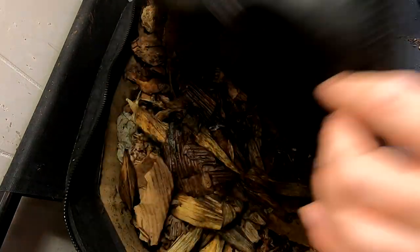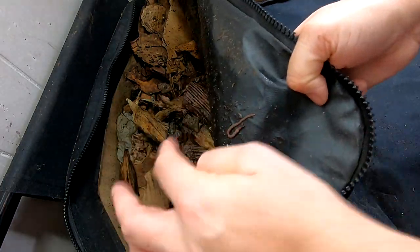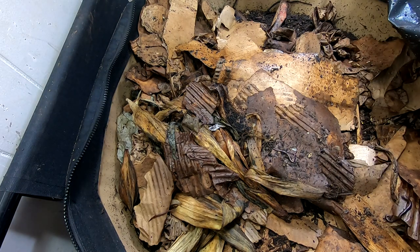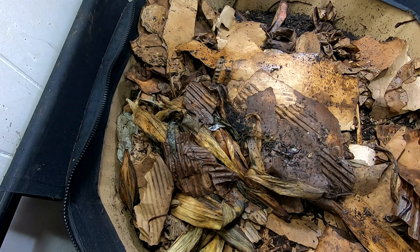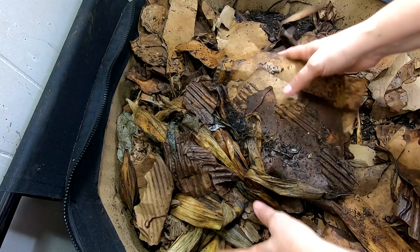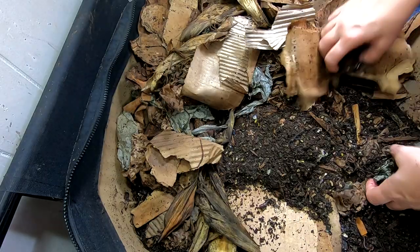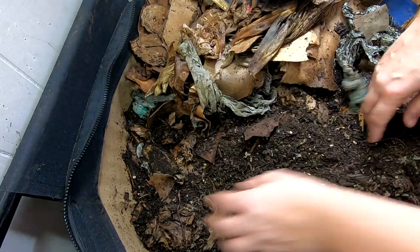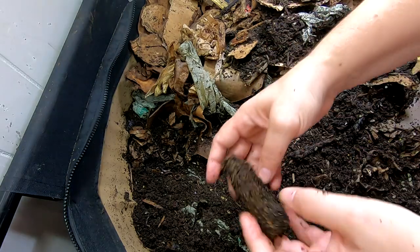Hey guys, it's Ann over at Plant Obsessed and I'm going to take a peek in on my Urban Worm Bag. I'm going to get everybody off the lid there. So I have been pretty busy and I occasionally have been coming in here to see what's going on, and this is the African Nightcrawlers in the Urban Worm Bag. Let's have a look and see what's going on in here.